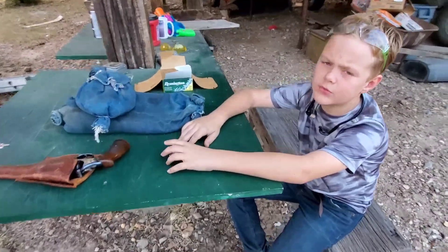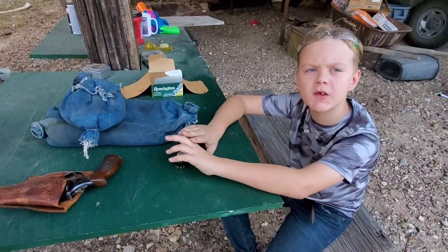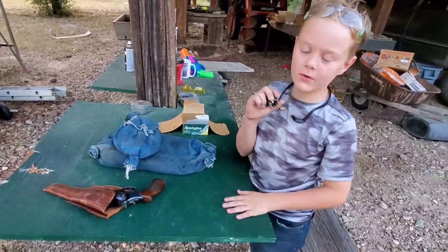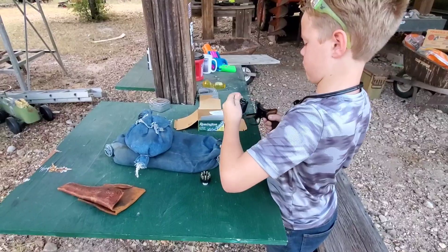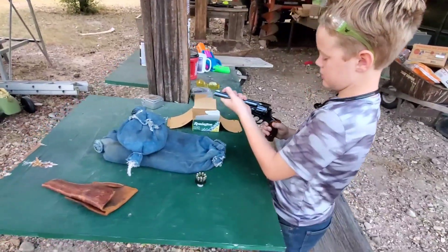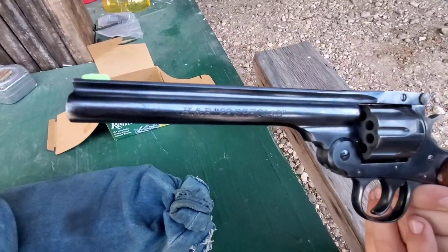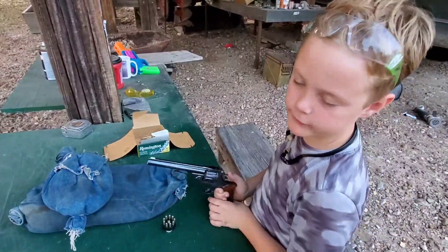Good morning, welcome. Today we have a Harrington & Richardson .22 Special. This is it - we do have a speed loader for it. It's a top-break revolver. Let me get a close look at that - that is a cool one, that's not very common. Let me read it right on the side there. It's a nine-shot revolver.